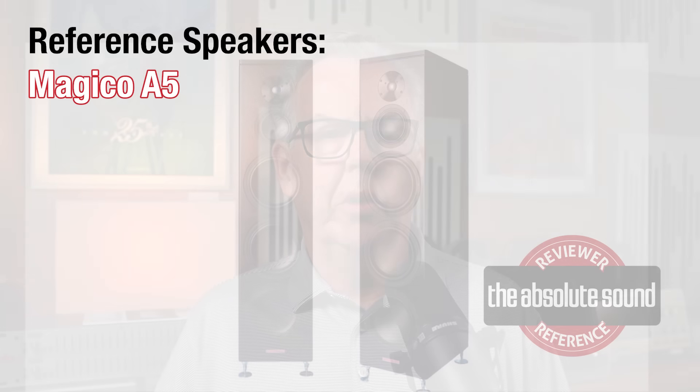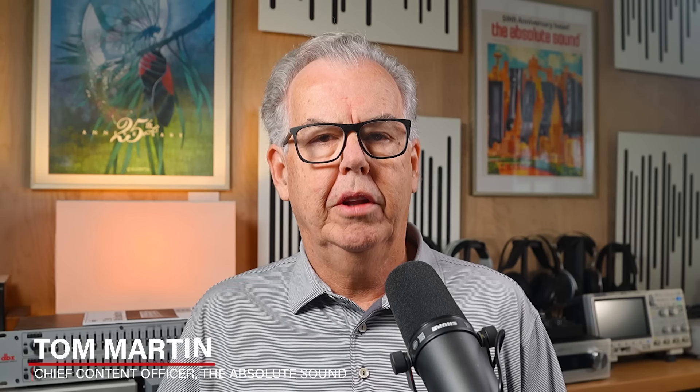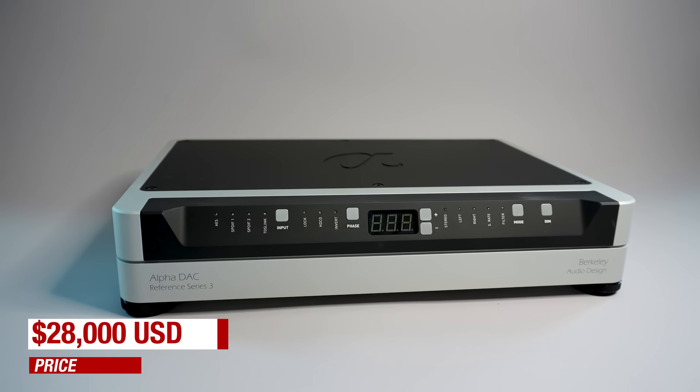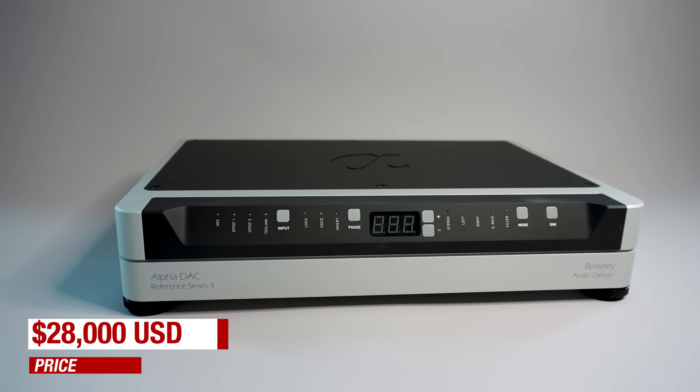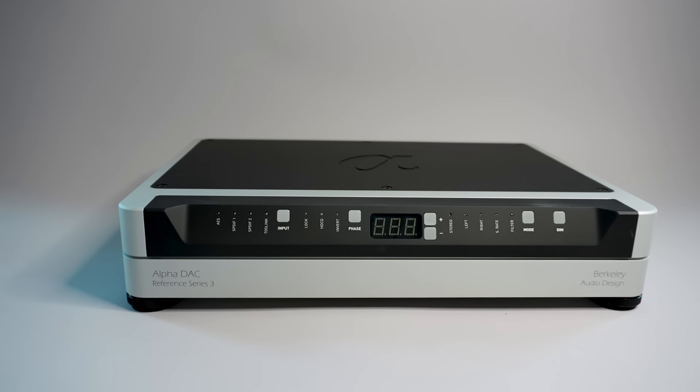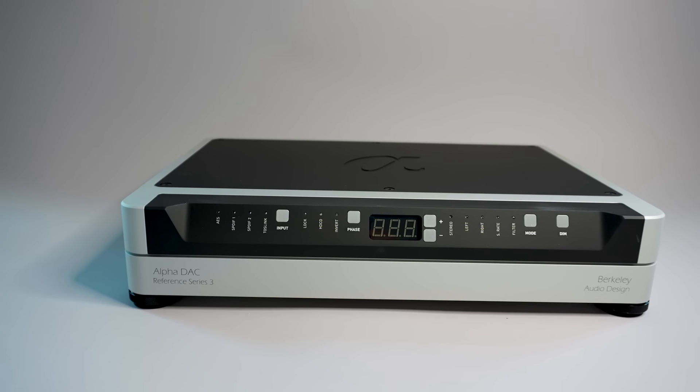I like to start with the elephant in the room. Yes, this DAC is expensive. The Berkeley Alpha DAC Reference Series 3 is priced at $28,000 in the U.S. That's an expensive DAC, and if you're of the worldview that nothing that expensive can be worth it because it's outside your budget, I can understand. I'll also say that if it passes the Show Me Better for Less test, then it could be a reasonable purchase for well-heeled audiophiles.